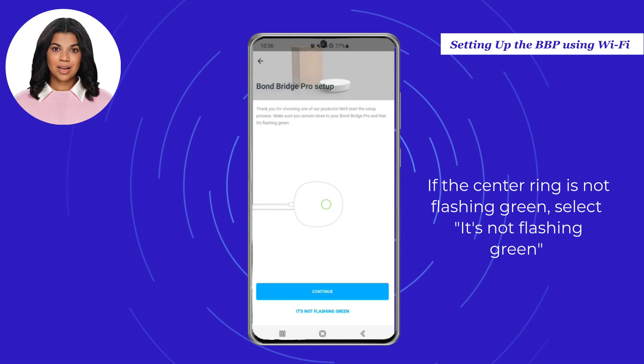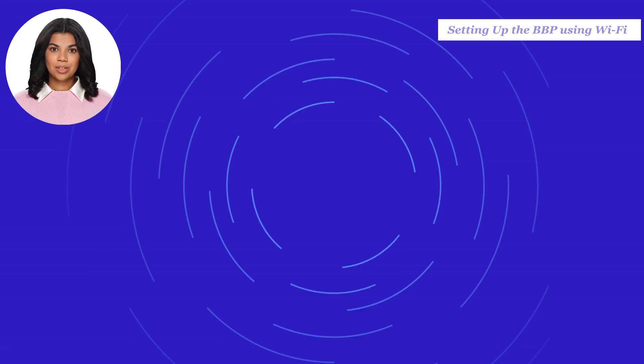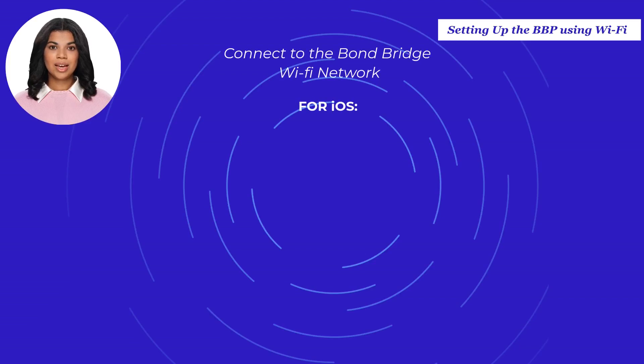If the center ring is not flashing green, please select "It's not flashing green" and you will be directed to a help file for instructions on a hardware reset. Connect to the Bond Bridge Pro Wi-Fi network, or the Bond Config Wi-Fi network for iOS.